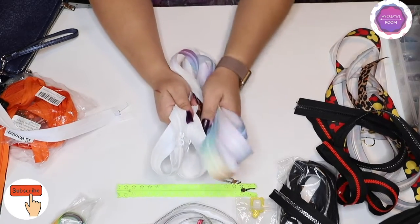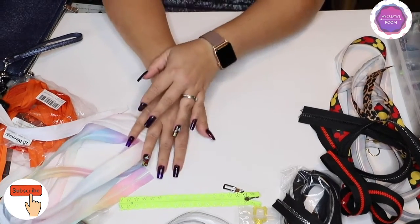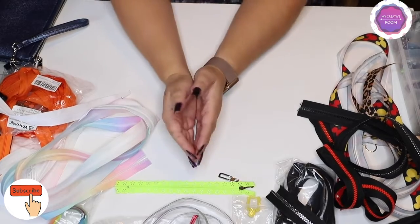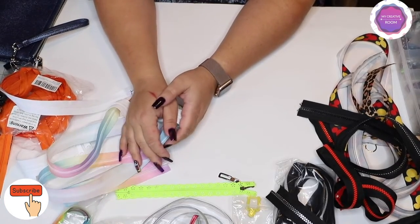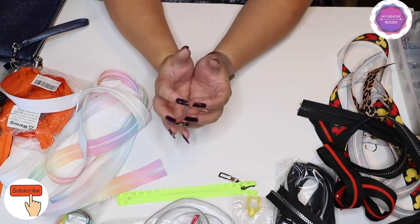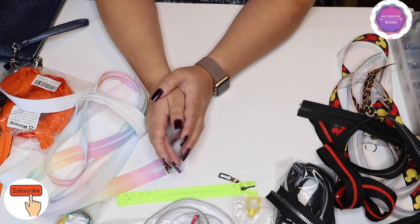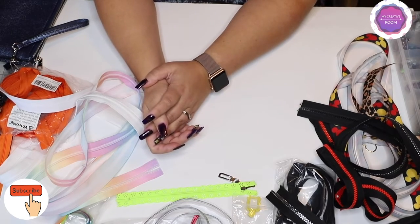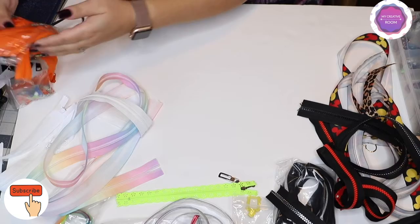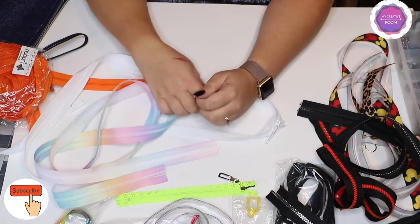Zipper by the yard doesn't come with pulls — you buy the pulls separately. Use whatever amount you need: two pulls for a double zipper, one pull for a single zipper, and store the rest. Now let's talk about sizes. The most common sizes for bag making are number 5 — which is what I've been showing you — and number 3. Number 4 and 4.5 are pretty similar to number 5, so I group those together.